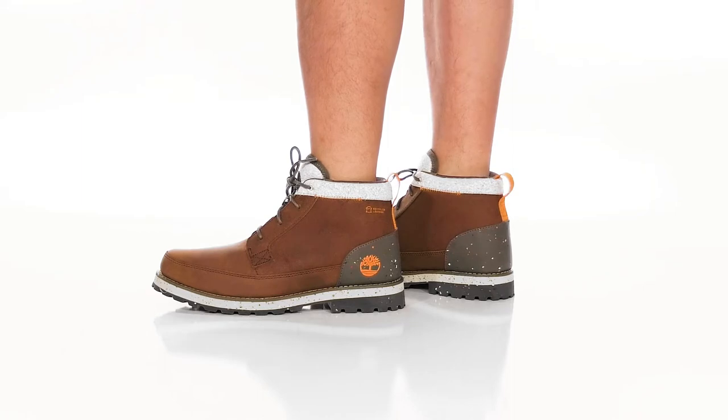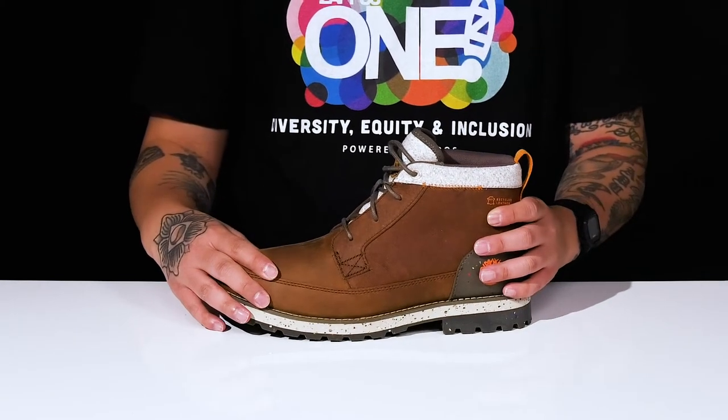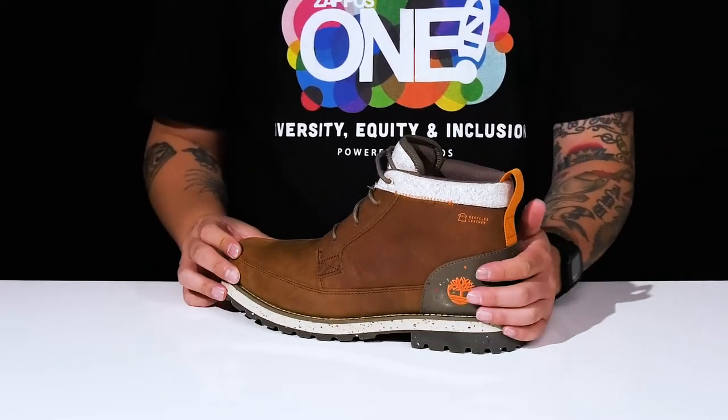The Timber Cycle EK Plus Chukka from Timberland is a stylish boot made with a durable leather upper that's made with recycled leather. It has reinforced stitching in key areas for added durability, along with a synthetic overlay at the heel.